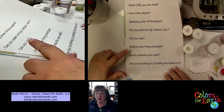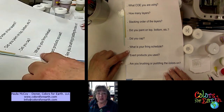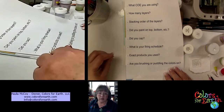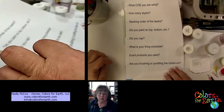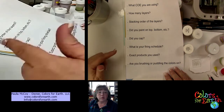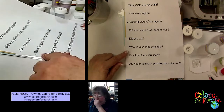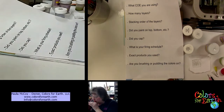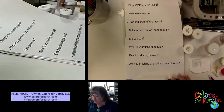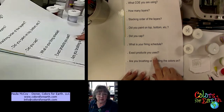Did you cap it? We do cap all of our colors when they fire. The only ones you would have to cap are the GTs — G stands for glass, T stands for toxic. There are only three of those colors: red and orange. You have to fire those and then come back and cap them, or use reverse painting, because they do have lead in them.